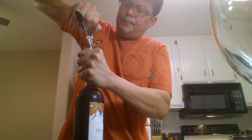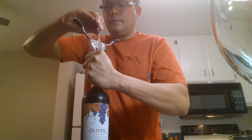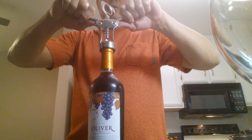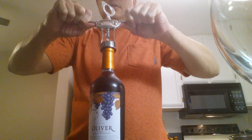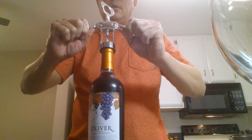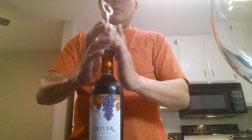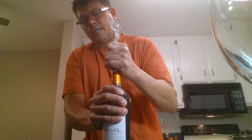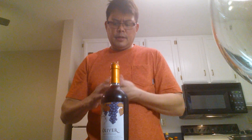That's all the way down to the bottom, and you just slowly pull the cork through the foil and then pop off the top. There we go.